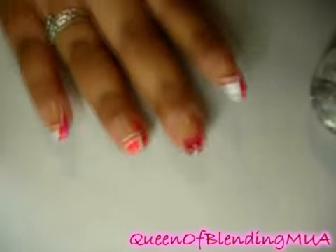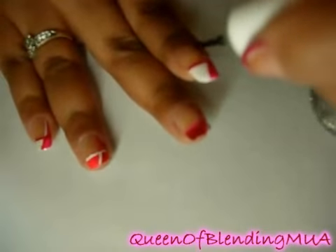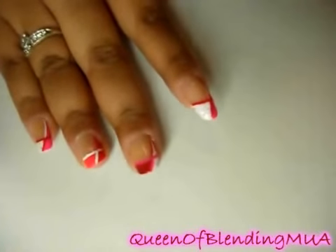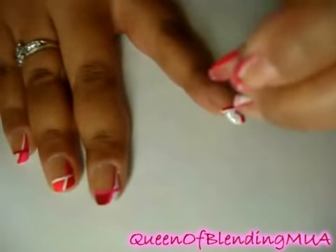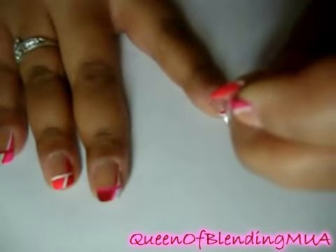I'm going to add a top coat over this nail. Then immediately after the top coat, get the heart and just put it right in the open space. The top coat I'm using is Beauty Secrets Hardener top coat.